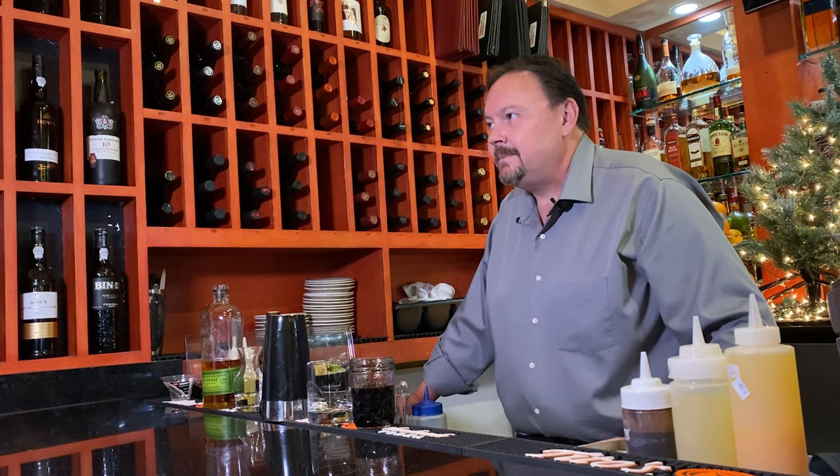Hello, I'm Scott from El Porno Classico in Gold River. Today I'd like to make an old-fashioned for you.